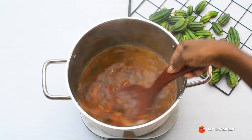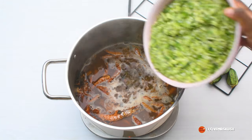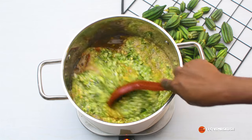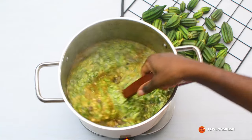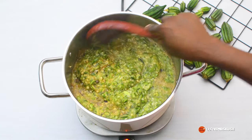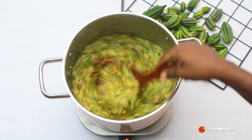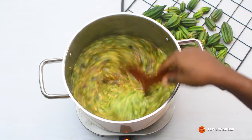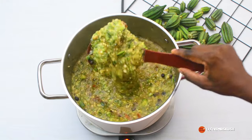I've added local beans, which is optional but actually tastes really nice in this. I allow that to come to a nice boil, then I've added in my blended okra. I'm going to give it a good stir to fully incorporate the okra into the stock I've created from the crayfish, smoked prawns, and other ingredients — just mixing it in thoroughly until it's fully combined.